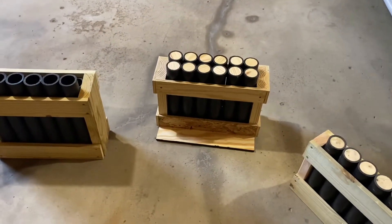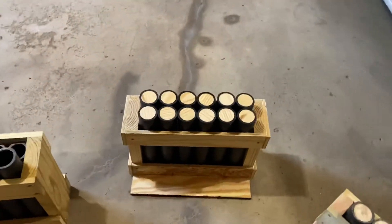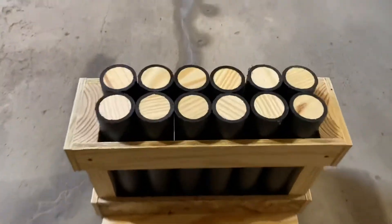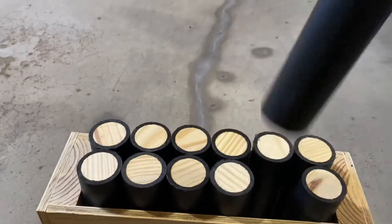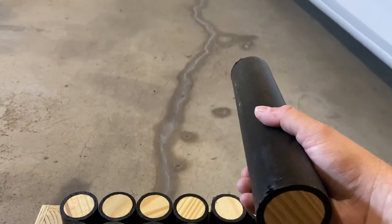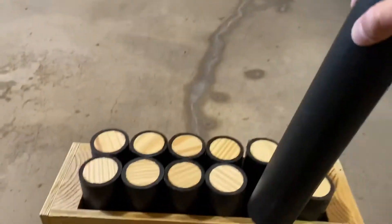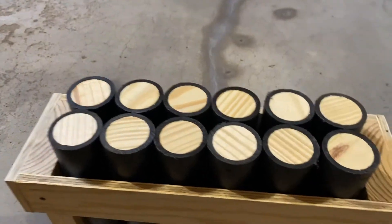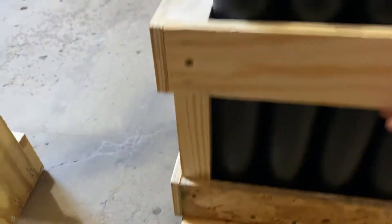Hey fellow pyros, Firework Guy here. Just want to give you a little update about what I've been working on since the Fourth of July. I got this from Pyro Boom — a 12-shot mortar rack. It comes with 12 of these HDPE DR11 tubes, 12 inches long, already plugged. I just turned mine over so rodents don't get in. It also comes with a base when you ship it. I went ahead and flex-sealed my bottom — just my personal preference, you don't have to do that.